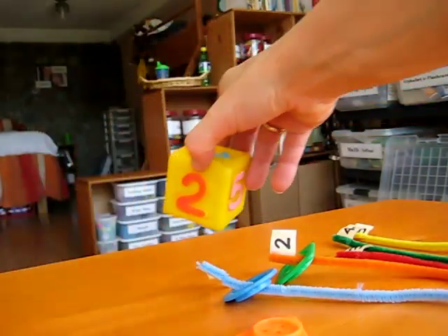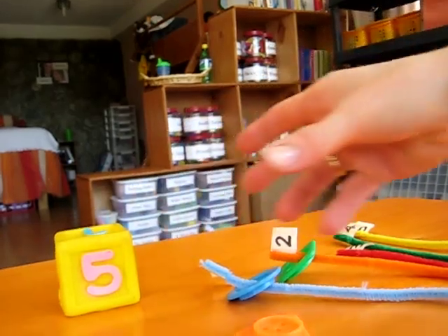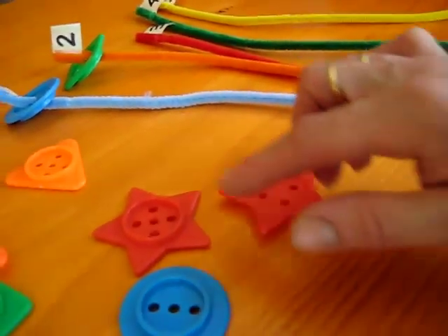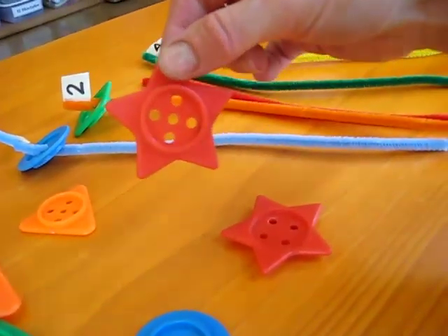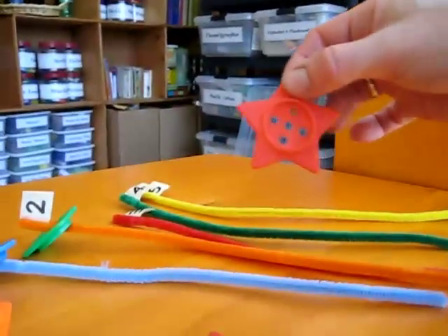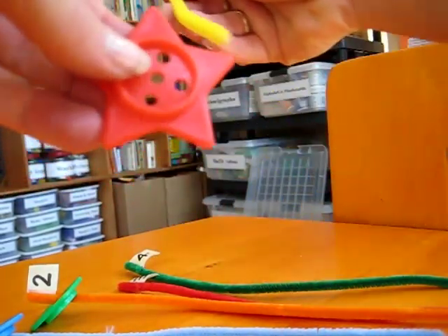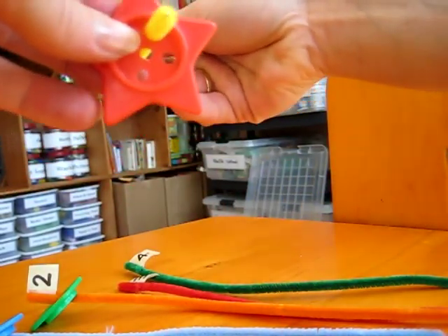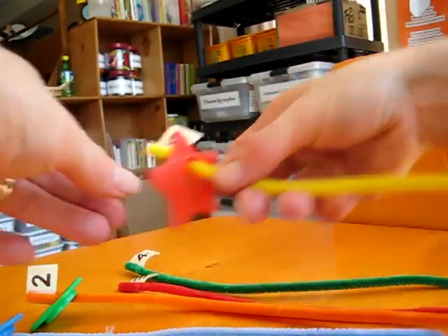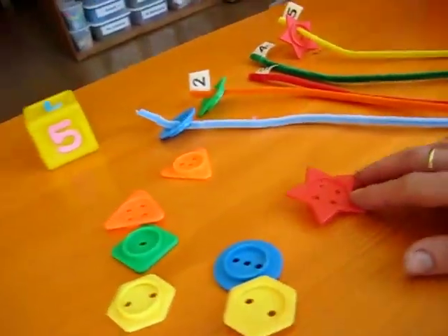Our next roll — number five. Can you find a shape that has five holes? It's a little more tricky, so they have to count. We have five holes. Are you sure? One, two, three, four, five. Have them count for good practice. Then you look for your pipe cleaner number five. Here we go — put it through one of the holes, all the way to the end, and you place it down again. And on and on you go till all your shapes are done.